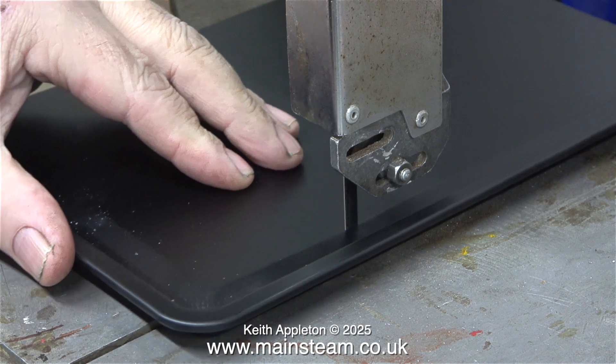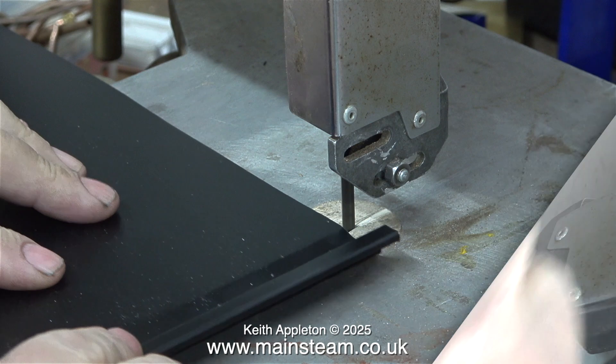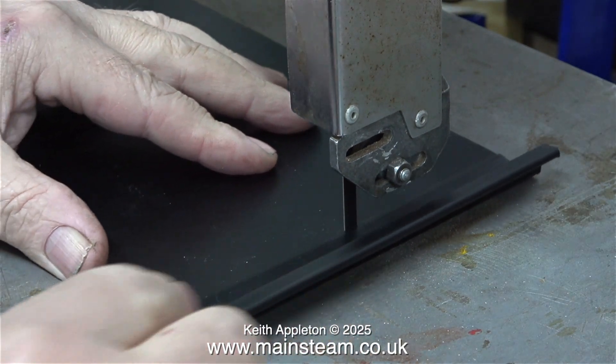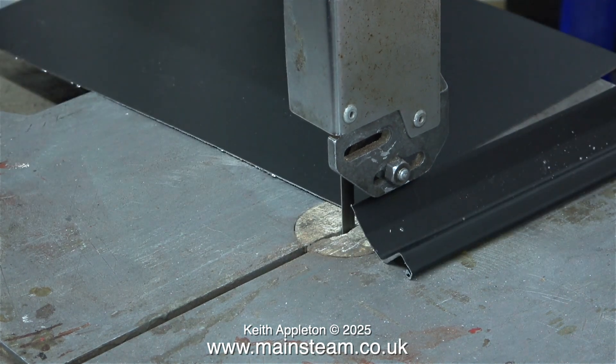These baking trays are really cheap, so if you mess up it really doesn't matter — you just get better at it the more you make. This cutting, by the way, is in real time. Because the metal is so thin and the blade is sharp, the bandsaw cuts through the baking tray very quickly and very easily.